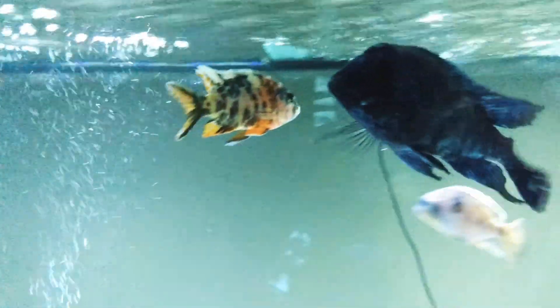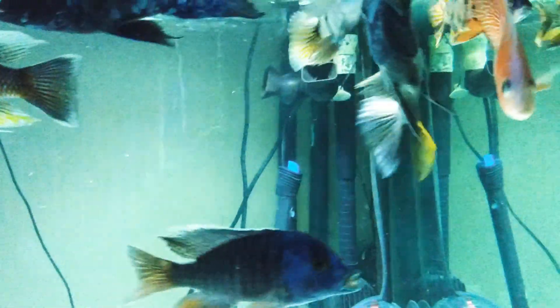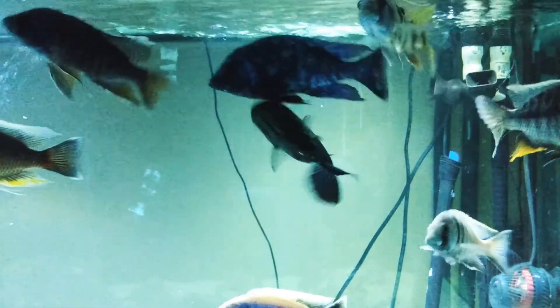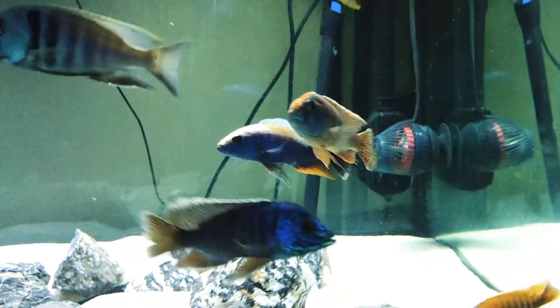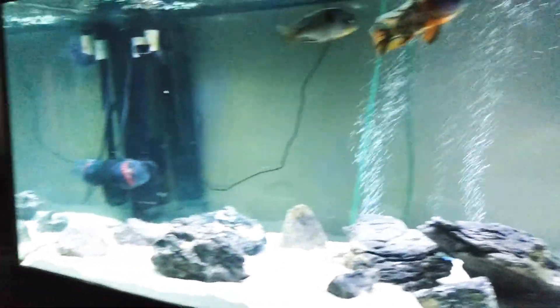Here's the big guy. And there's the other big guy. Yeah man, just a quick look around — check out the 180 gallon.